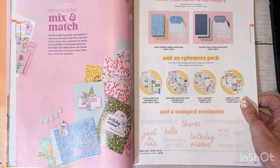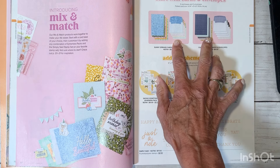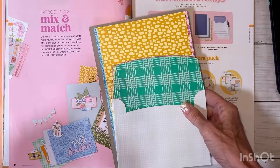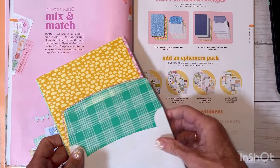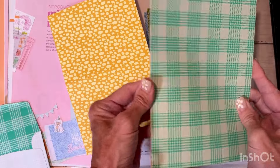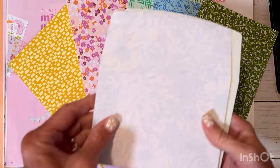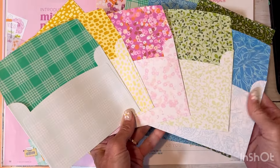Then there's a page called Mix and Match. For those who love quick and easy cards, you'll like this. It features matching pre-printed card bases and envelopes, with two different options to choose from. I got both — one is called Sunny Springs Cards and Envelopes. I thought one would be good for more masculine cards. You get pre-printed card bases printed on both sides so you can cut them in half and make two cards.